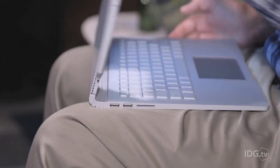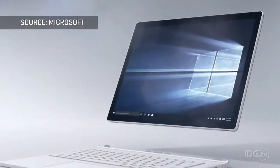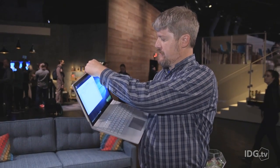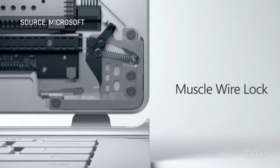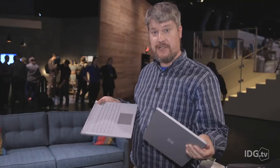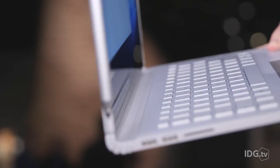Microsoft originally pitched this as a notebook and everyone went wow, but it's not — it's a two-in-one. This tablet comes off. To remove it, you simply push and hold this button right here, which releases the clamps and it comes right off. This is actually connected by a technology called muscle wire. A charge is run through it: when it's powered on, it grabs; when it's powered off, it releases.